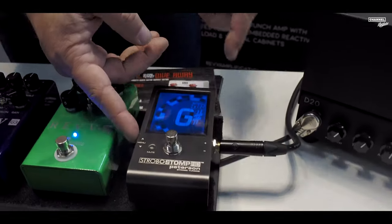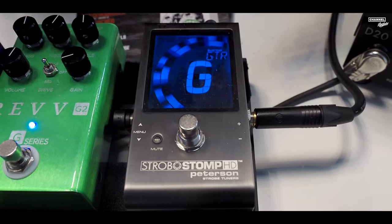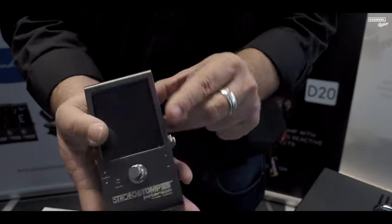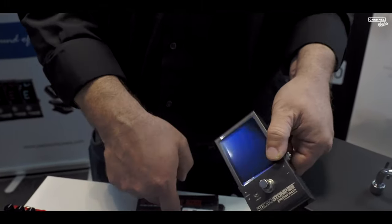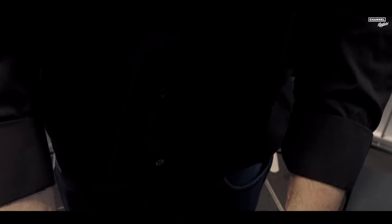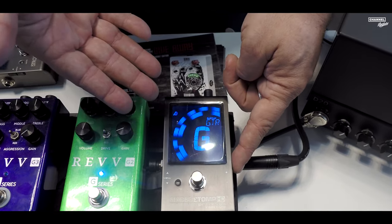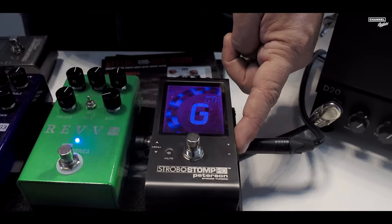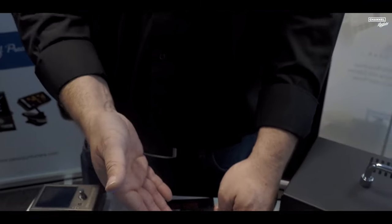Moving on to another product which is a real house favorite right now — the new Peterson StrobeStomp HD. The display on this tuner and the benefits of having sweetened tunings within a pedal in this format is just fantastic. This is a seriously nicely built piece of kit with a huge display. You can have presets on it. It has sweetened tunings for guitar and every single instrument with strings. It's the only tuner in the world that can go down to a low F-sharp on a bass. You can save presets in different colors, which is great because some people are colorblind with certain colors, so you can change the color to suit whatever you like.